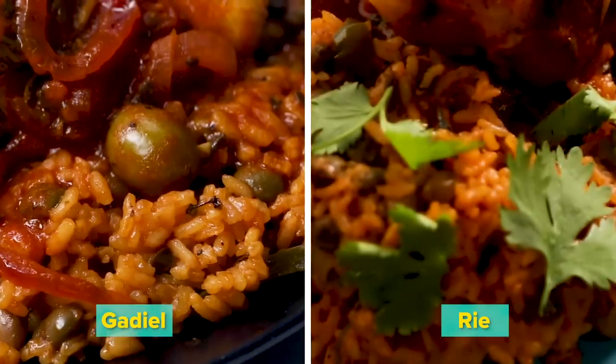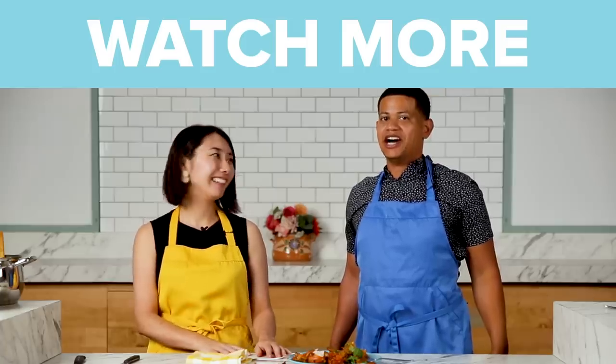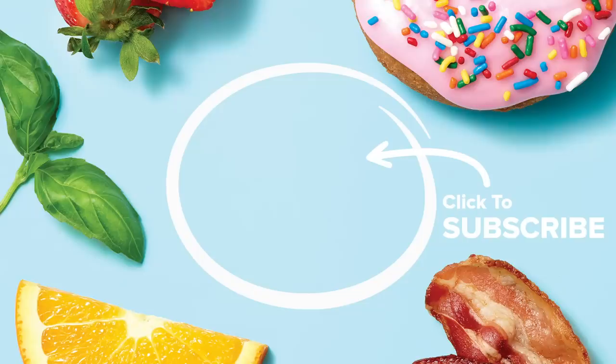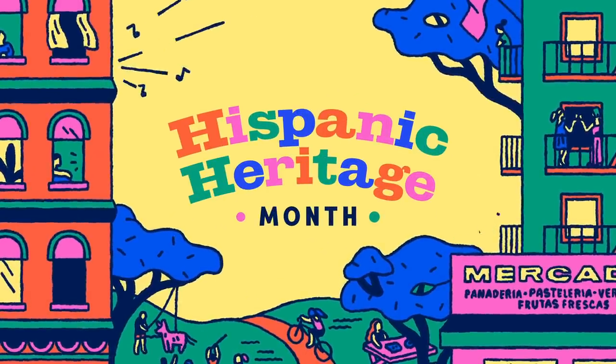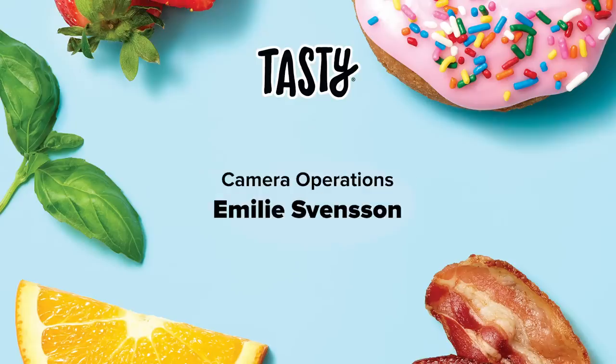So thank you so much. It was fun. I had a lot of fun cooking with you. We gotta do it again — we gonna do it again, y'all. Next time I'm gonna teach you in Japanese. What do you want me to cook? It's gonna be a secret. We'll see you next time.